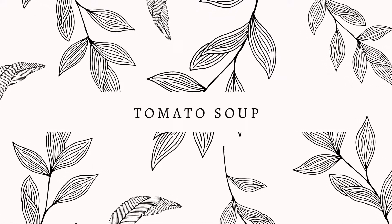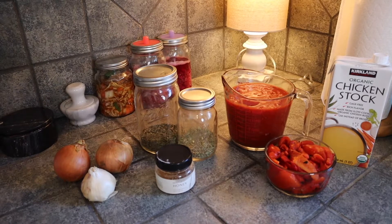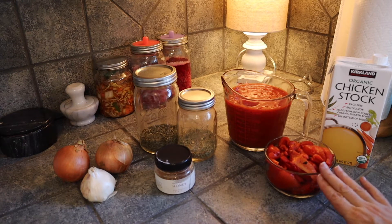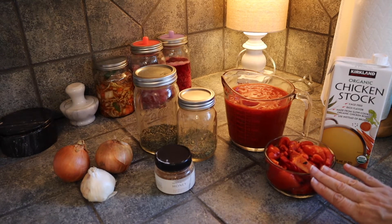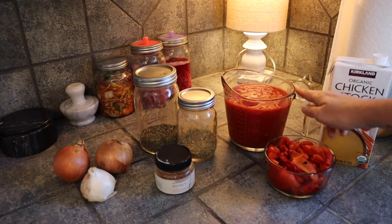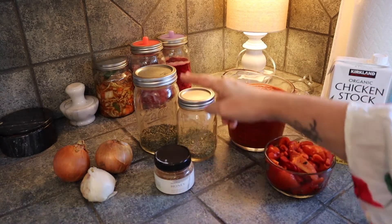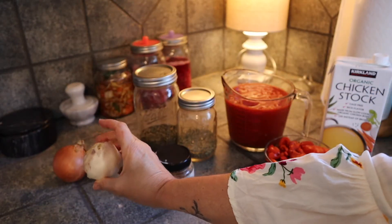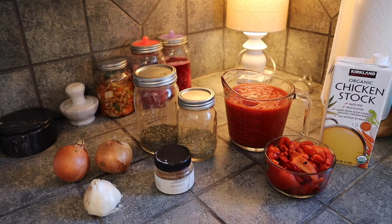I hope you join me — let's get going. Here is what you're going to need for the tomato soup. I like this soup because it's a pantry soup. We're going to have chicken stock, roasted red bell peppers from a jar that I drained and rinsed, four cups of whole and diced tomatoes, some thyme, honey, basil, two small onions or one large, and about half a bulb of garlic.